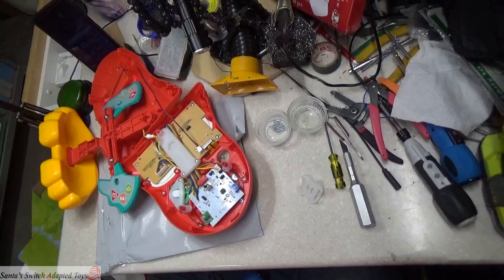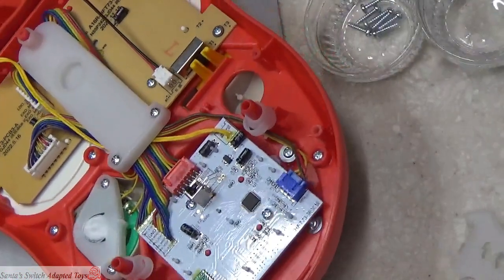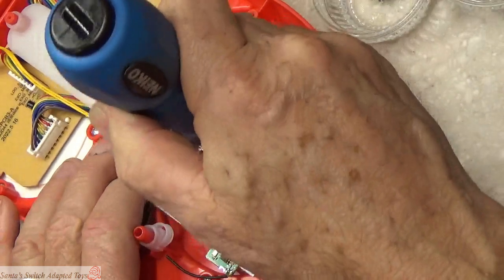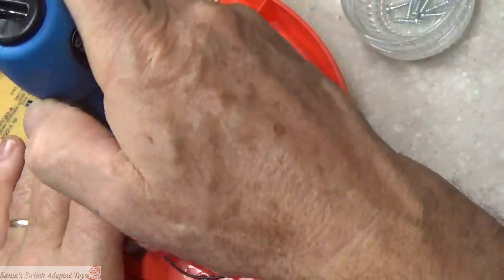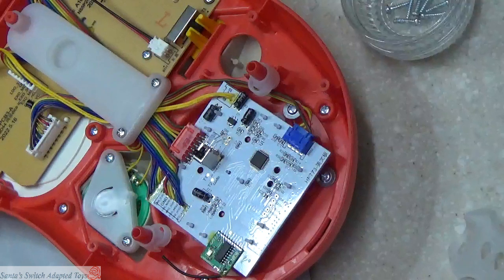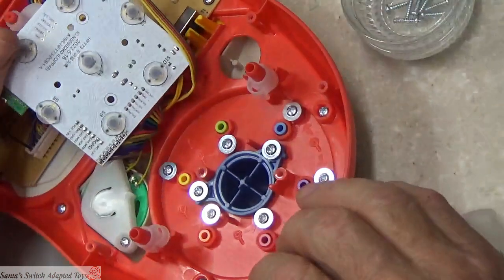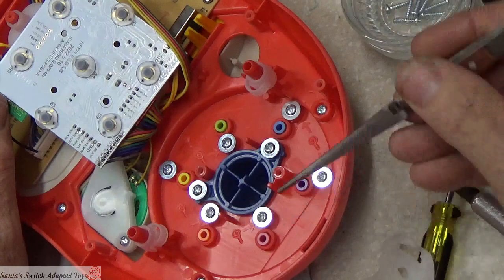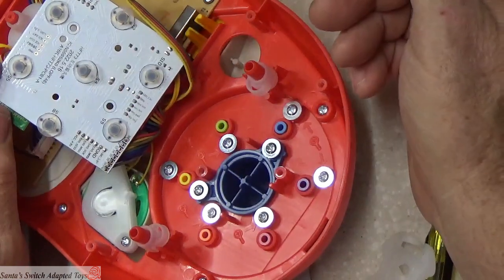I'm going to zoom in as I work on that circuit board. It's got two screws on it. I'm starting a different dish for those screws because I don't know if they're the exact same size as the other ones — I don't want to risk putting the wrong ones back in. When we turn over this circuit board we have seven buttons on there, representing those seven inputs on the front.